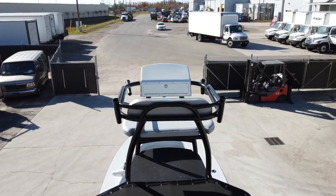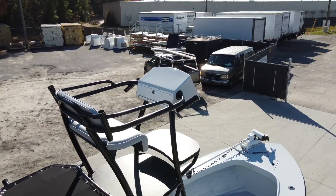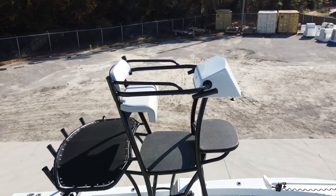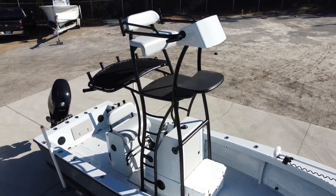The leaning post style seat and backrests are a popular add-on which includes the incorporated grab rail. The vinyl color for the cushions is Capitano's Techno Grey, and we didn't stop there with the vinyl cushions, as you can see down below.